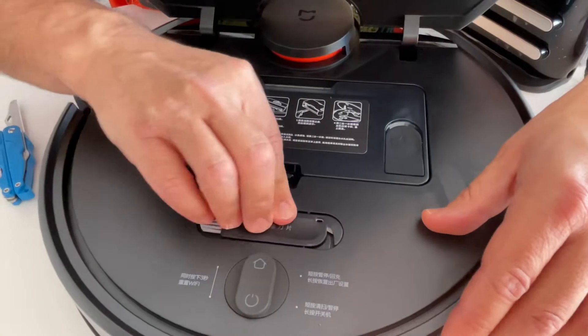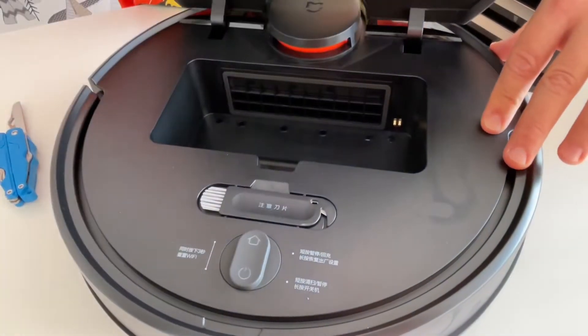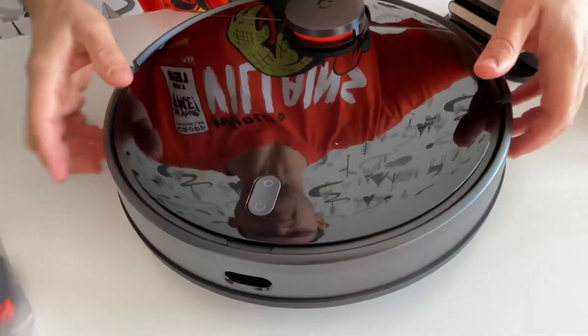We also have an additional knife included. Let's put the other filter back in here, and when you close it the bottom looks like that.